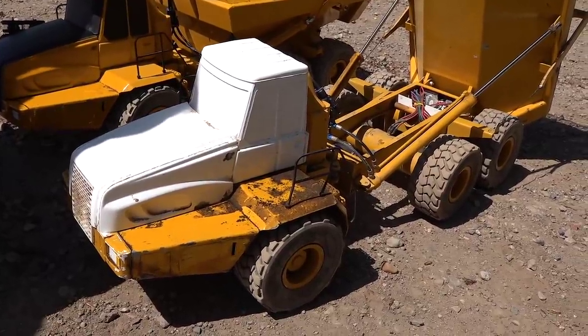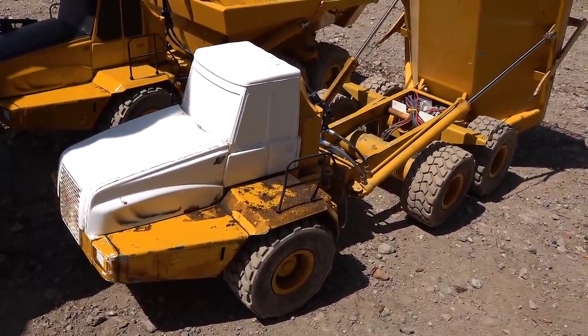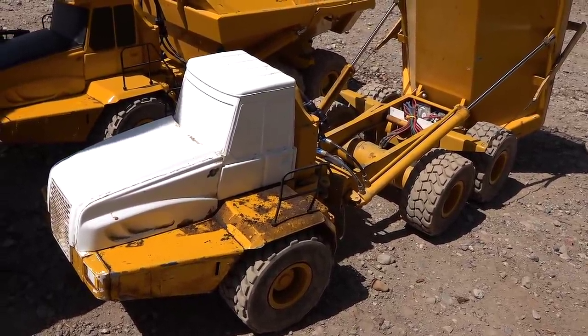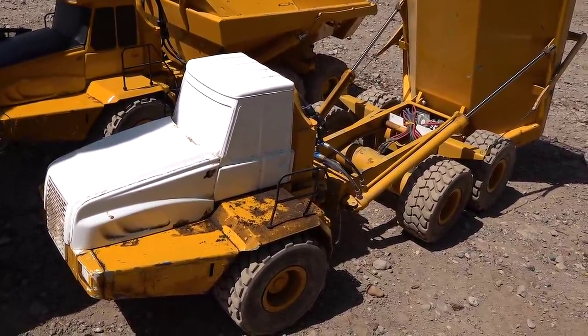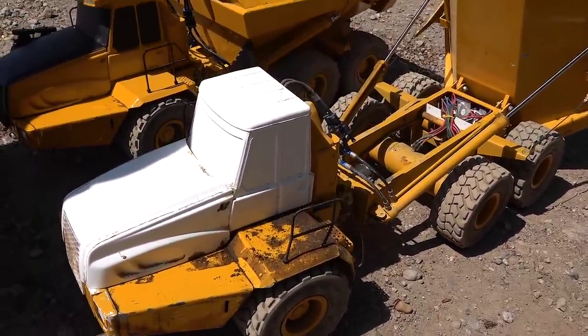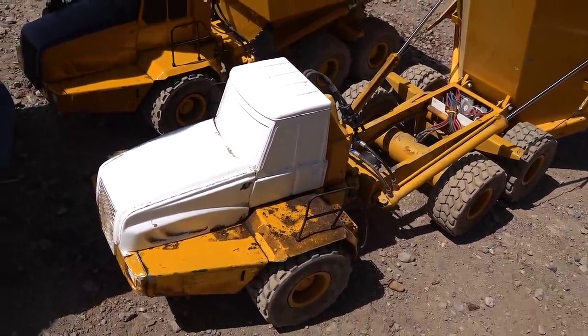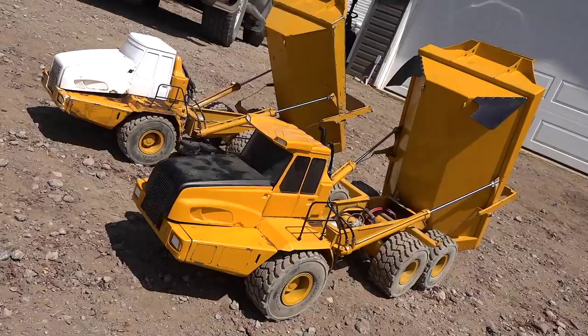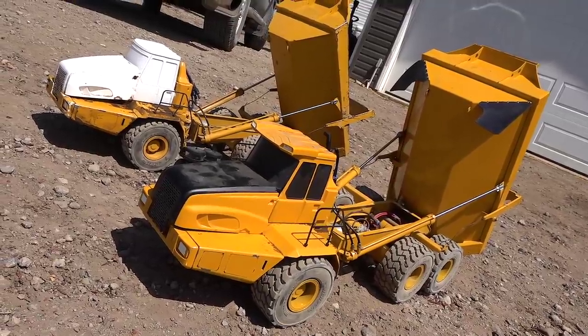On a 5,000 milliamp hour battery, how much drive time is that for you on moderate throttle? It's hard to say because I've never run one from start to finish. It's generally on two hours, two and a half, three hours. Just insane. Can I give it a try? Of course you can.